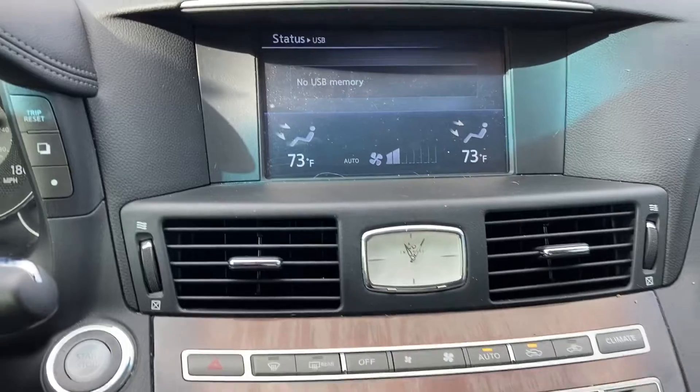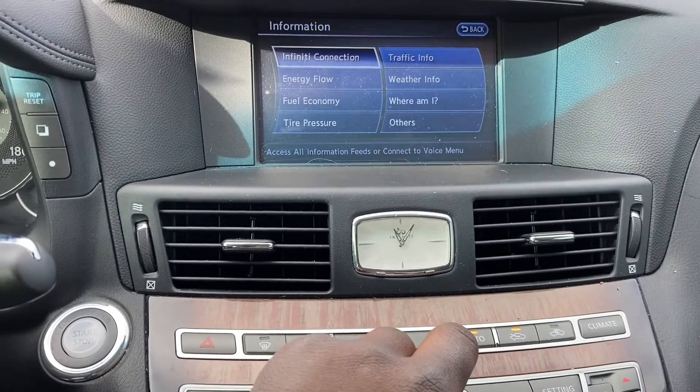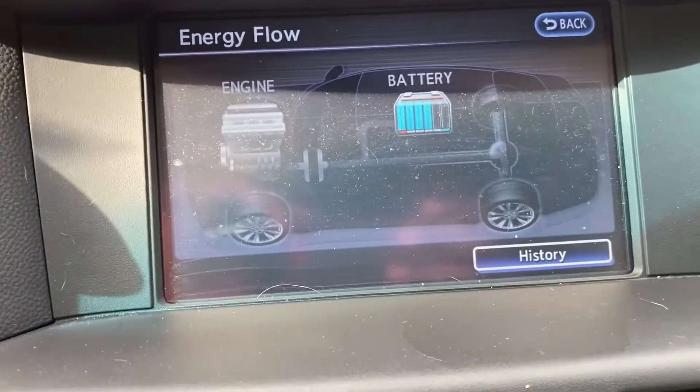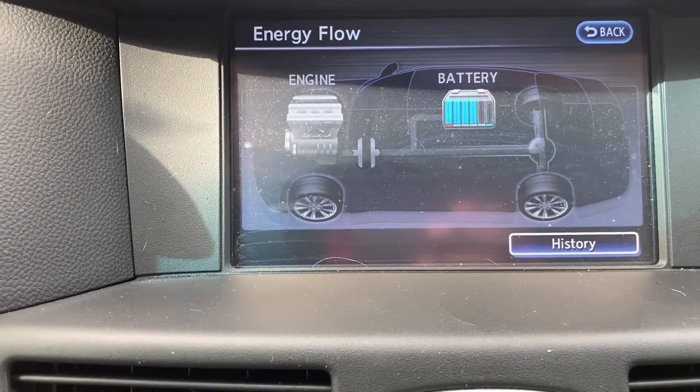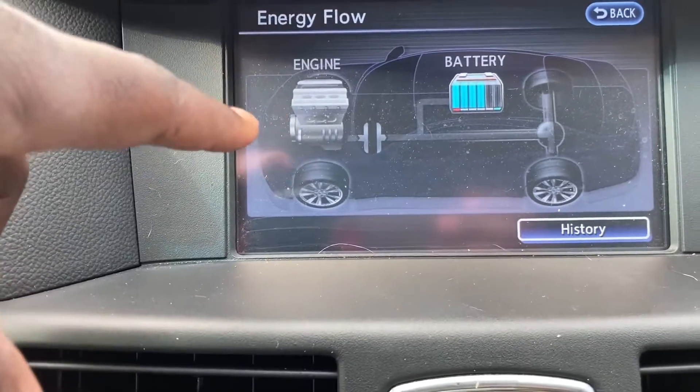I'd like to move over to the right to focus on what has turned out to be my favorite screen to look at while driving — the energy flow screen. This one lets you know what is happening with regards to power and where power is being sent.